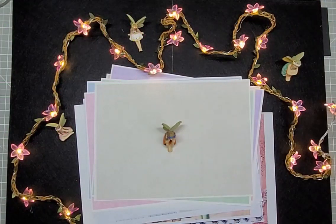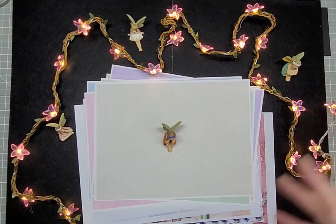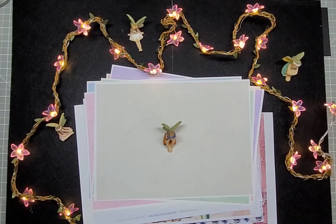Hello, you lovely people! Welcome to my channel, or welcome back if you've visited before. My name is Kirsten and this is where I have some fun adventuring with art and craft.